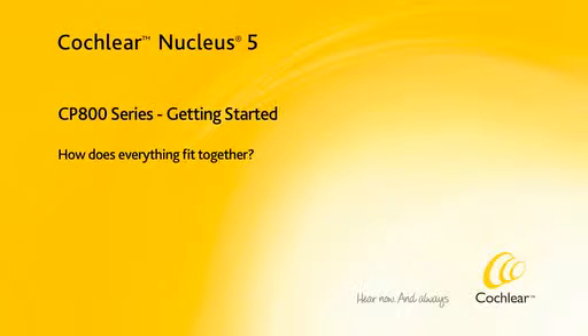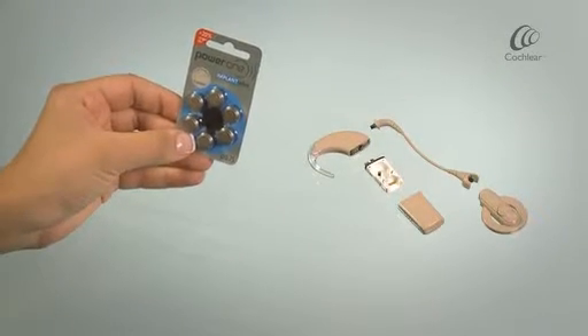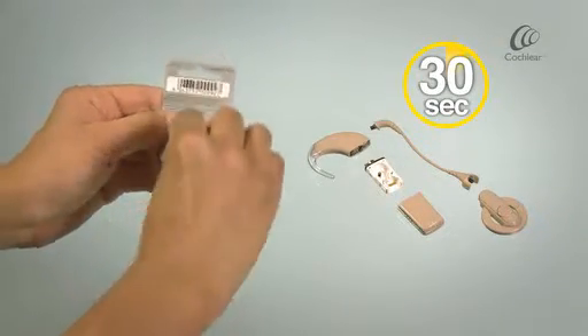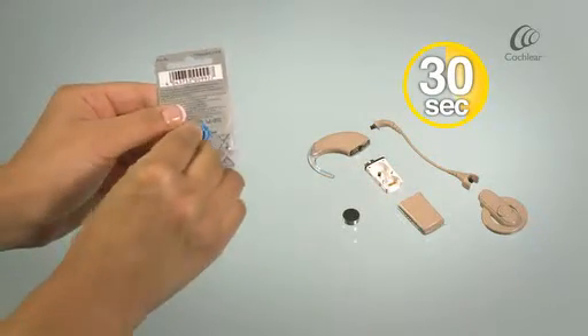How does everything fit together? Remove your zinc air batteries and then let them sit for 30 seconds. This will maximise the life of the batteries.